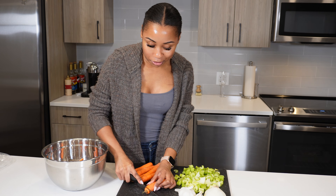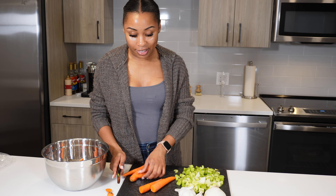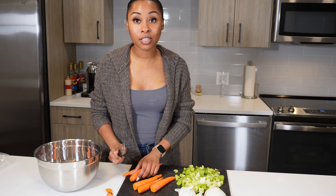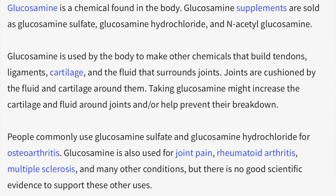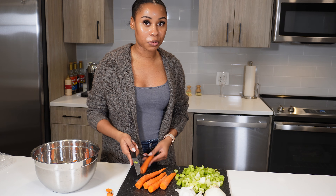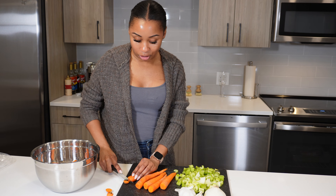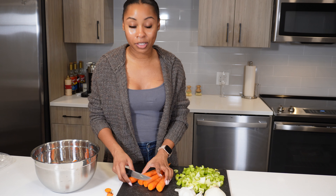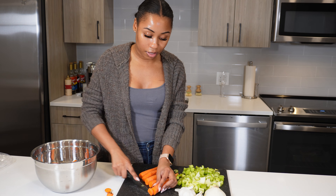Another reason you might want to drink bone broth is that it is so rich in minerals such as phosphorus, calcium, and magnesium. If you have a condition and your doctor has told you to avoid or limit those, definitely consult with them first. I refer to it as a drink because I usually put it in a mug and just kind of spoon it out and drink it like that — it is so good.